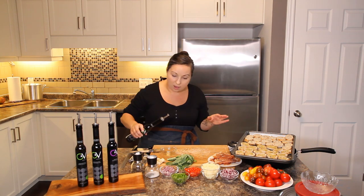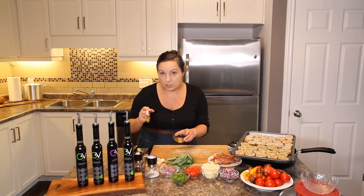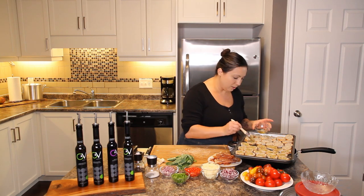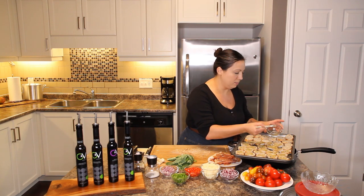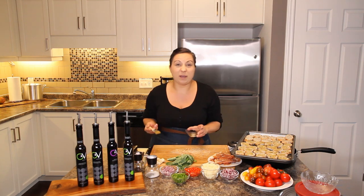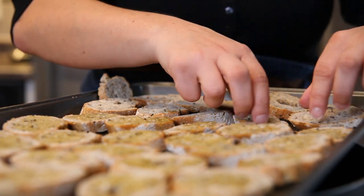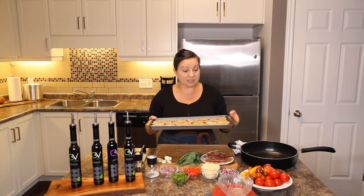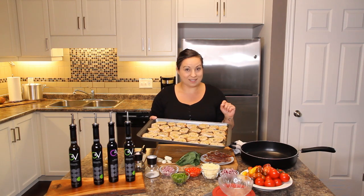Now I'm going to grab the spicy garlic oil for the other half — remember we need to do both sides of the crostini. That spicy one has a little zing to it! Just remember which side you did the spicy and which side you did the lemon and herb, because visually you won't be able to tell. Once you flip them, do the other side, then into the oven at 400 degrees for about eight to ten minutes until crispy. Take them out and let them cool before serving.